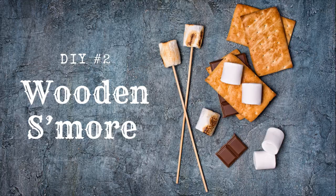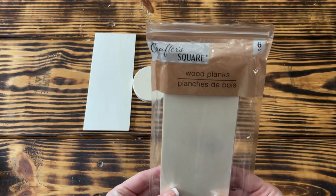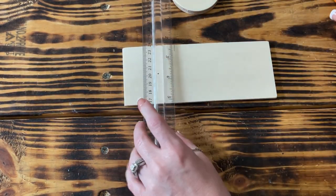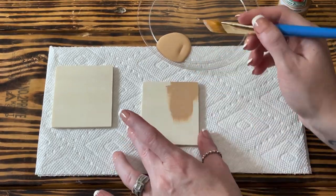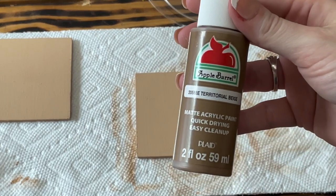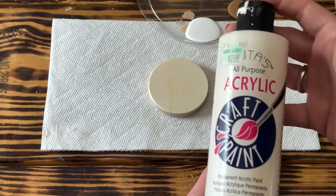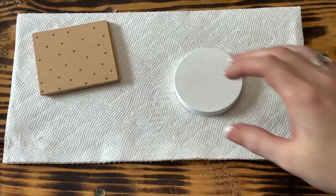DIY number two: a wooden s'more. To create this faux s'more, I used a circle from a variety wood pack from Hobby Lobby and a wooden plank from Crafter's Square at Dollar Tree. For the graham cracker part, I measured two and a half inches on the wooden plank and cut it out using a miter box and handsaw. I repeated this to get two pieces. I then gave the front and back three good coats of Apple Barrel paint in Light Mocha, letting it dry between coats. I also gave the wooden circle — the marshmallow — three good coats of Anita's acrylic paint in white.